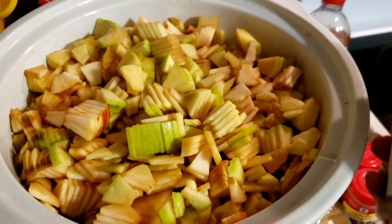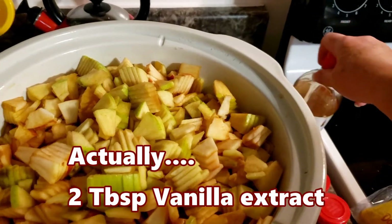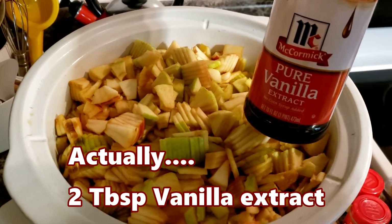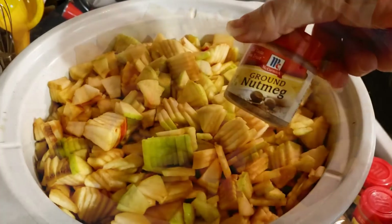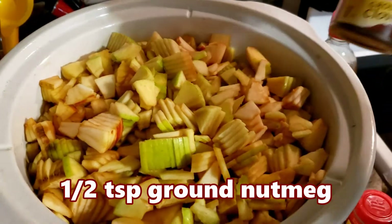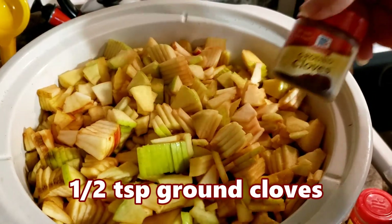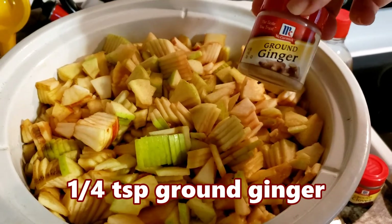I also do two teaspoons of ground cinnamon, a teaspoon of vanilla extract, half a teaspoon of ground nutmeg, half a teaspoon of ground cloves, and a quarter teaspoon of ground ginger.